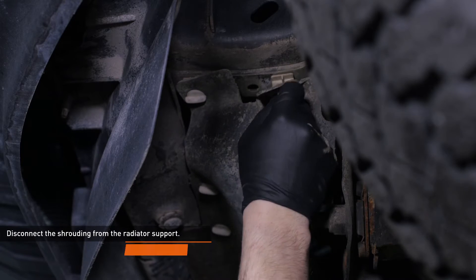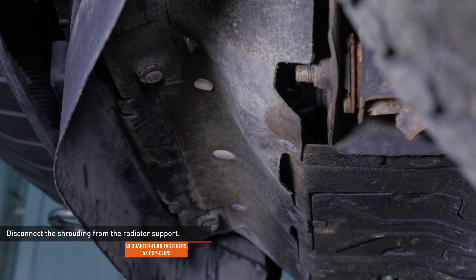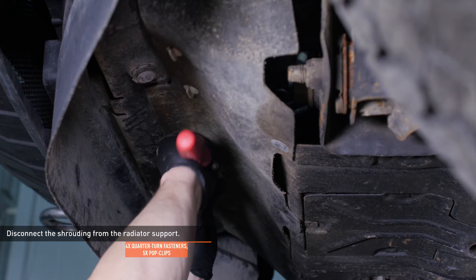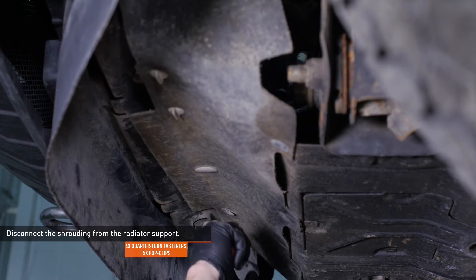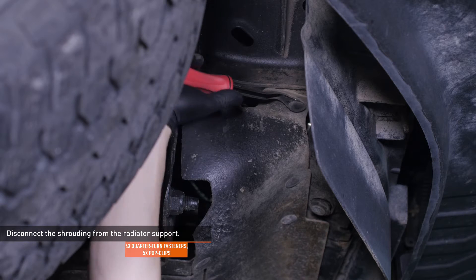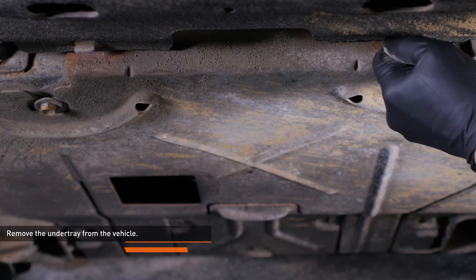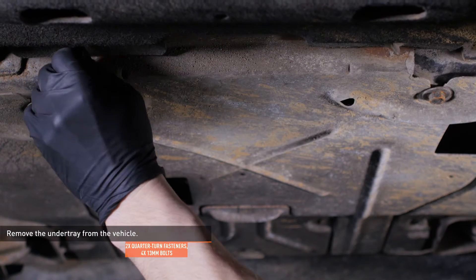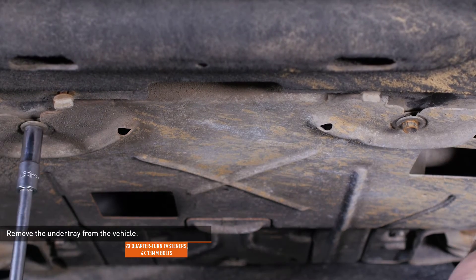From underneath the vehicle, release the four quarter-turn fasteners and five pop clips that secure the shrouding to the radiator support. Remove the two quarter-turn fasteners that secure the rear splash panel to the under tray. Remove the four bolts that secure the under tray and then remove the under tray from the vehicle.